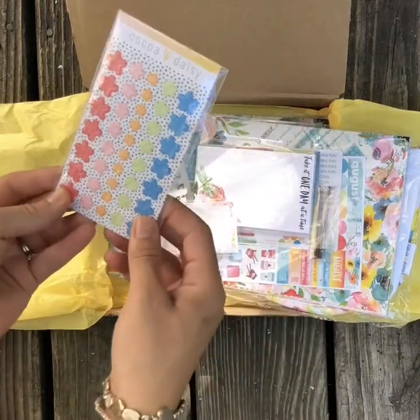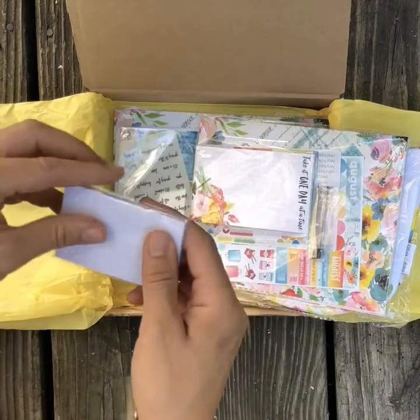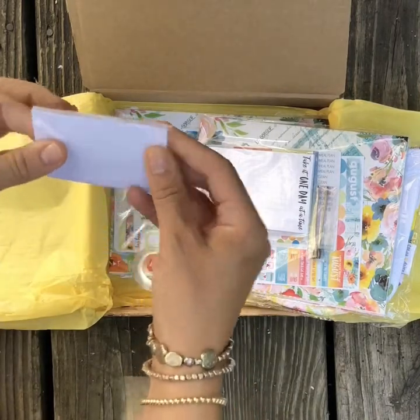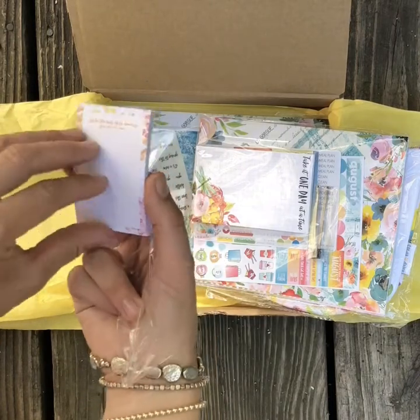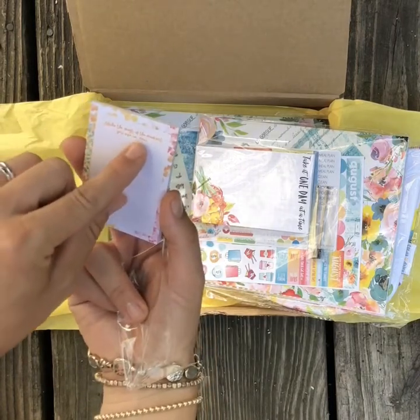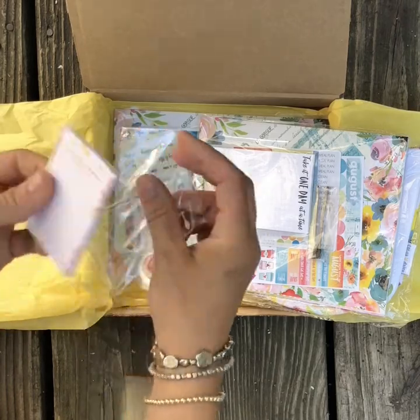Then these I'm not going to take out — they look like cute star puffy stickers. A cute little notepad. I'm going to take this out just to see if it's sticky, and it is a sticky notepad. And it says 'make the most of the moment you are in now.' And that's quite a lot of notepaper.